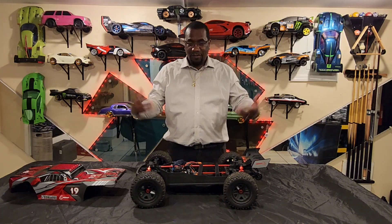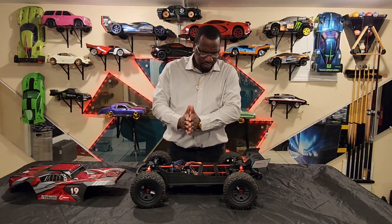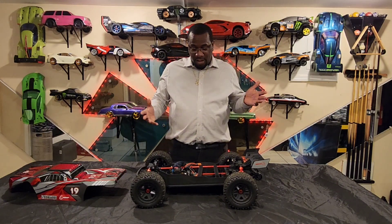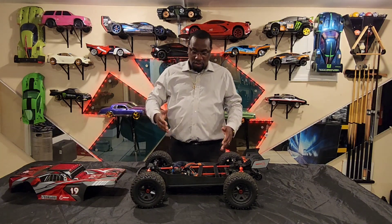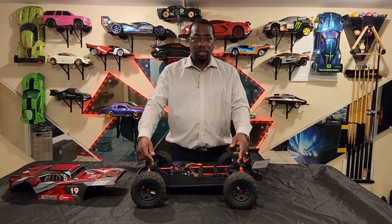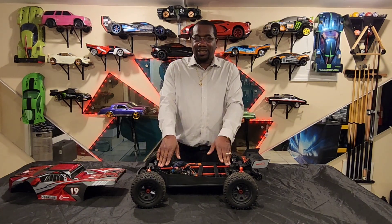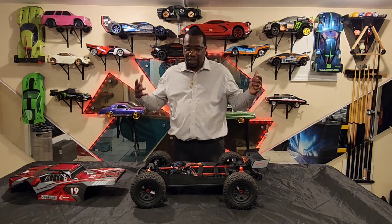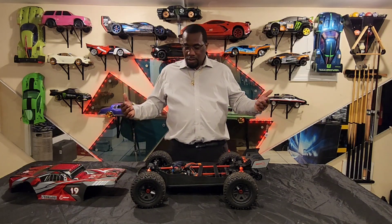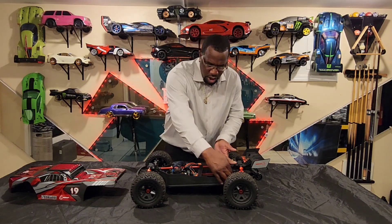Getting down to the shocks and the inside of it — the spur gear, center rods, everything is metal. The whole setup, the way the car is set up to run. I didn't get inside the differential to see what kind of gears they have, but running on 6S, nothing has jammed up, nothing stripped on me. It's handling the 6S like a champ. The chassis is metal — that's a great aspect.